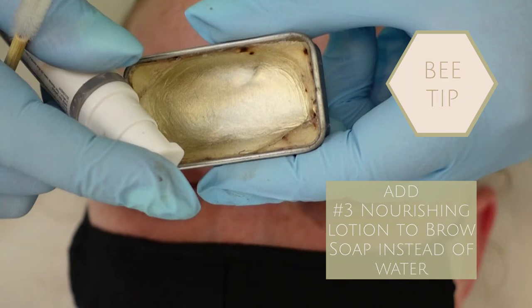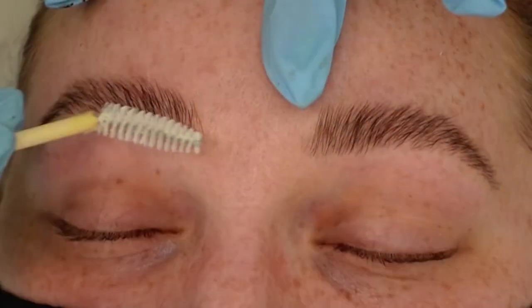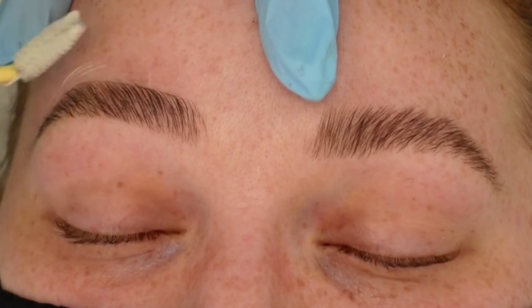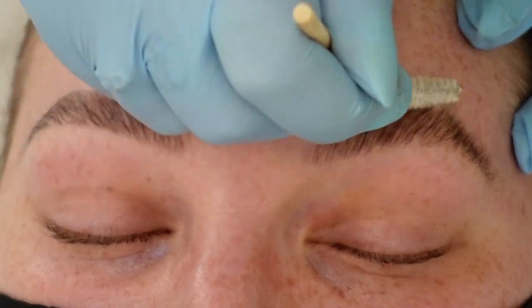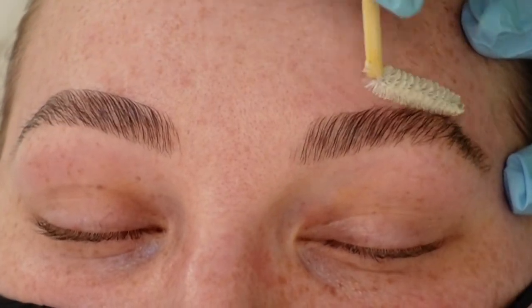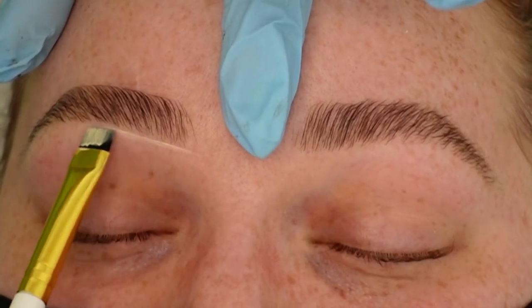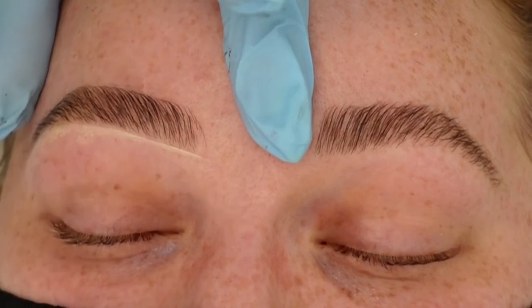You want to go in and finish off all your tweezing. My little trick is to take the number three lotion — one pump into the brow soap. Sometimes one pump is a bit too much and makes it too soapy, so even just half a pump instead of using water, and that will help nourish the eyebrows. We don't want to trim the eyebrows because if the lamination comes out eventually and they fall, you'll be left with holes and blunt ends.